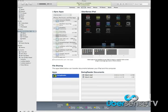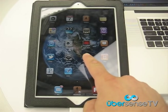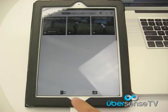Next, sync your iPad as you would if you were uploading music, videos, or anything else using iTunes. After your iPad has finished syncing, open your SwingReader app on your iPad and tap the Library tab to upload your video content.